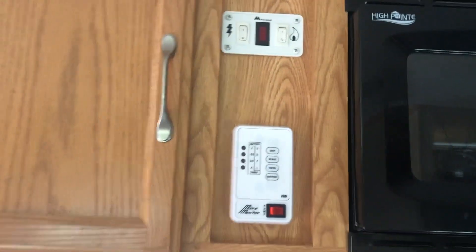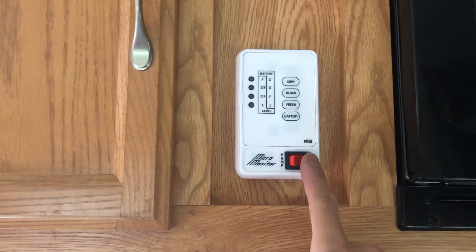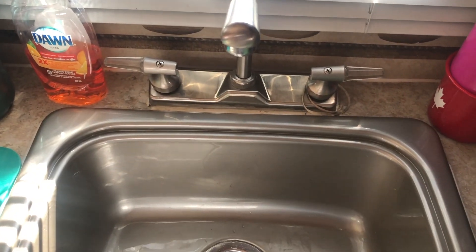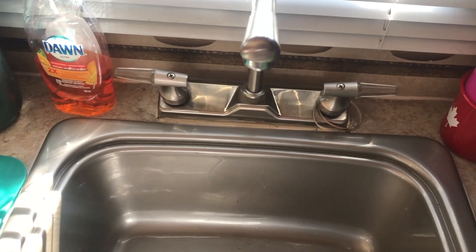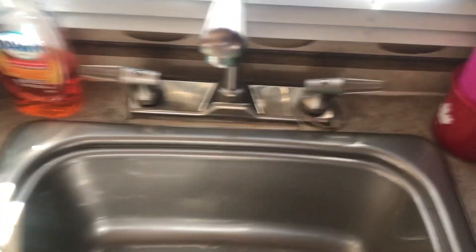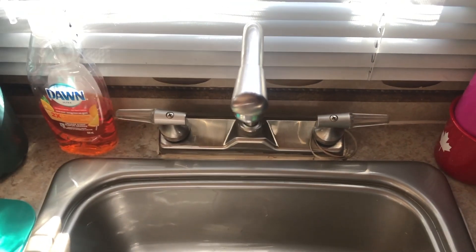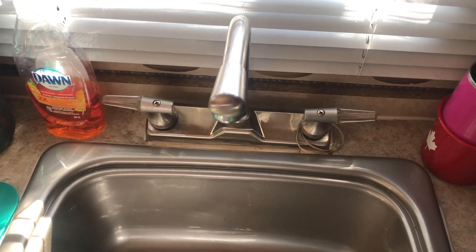Now that we've got water in the fresh water tank, it's time to pressurize the system by turning on the water pump. Now that the water system is pressurized, it's time to start flushing the lines. Start with the faucet that is closest to the fresh water tank — in this case it is our kitchen faucet.